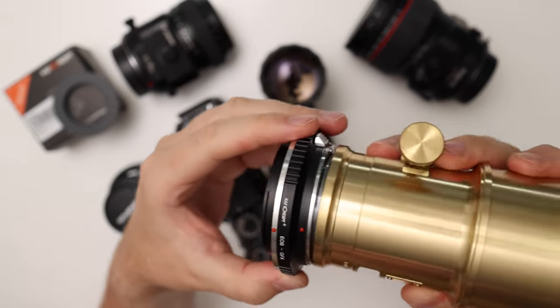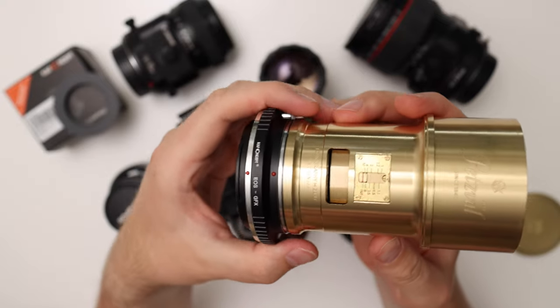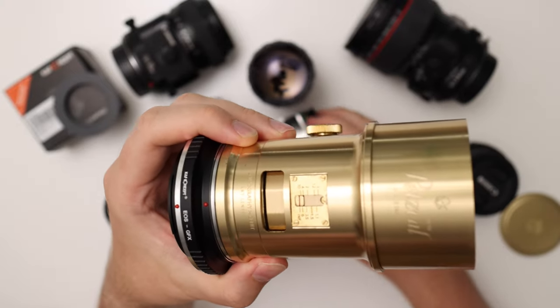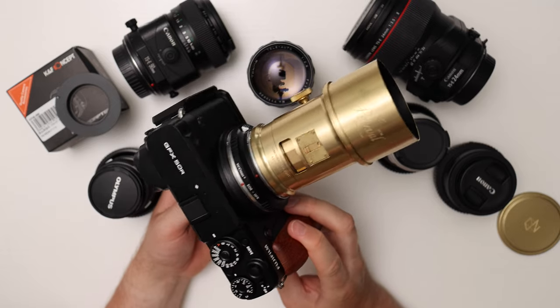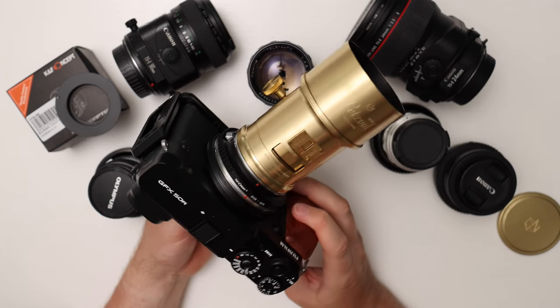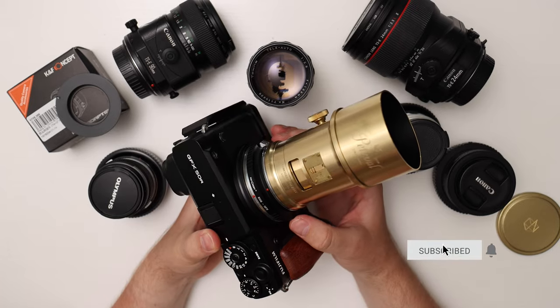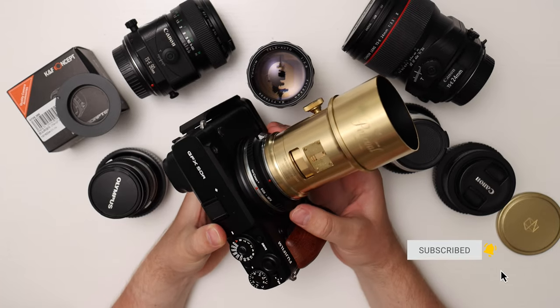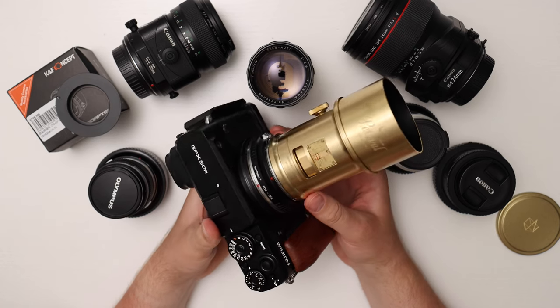You can line it up and attach it to the GFX camera — this combo works pretty well. I'll definitely make a video about this, so if you're interested in the image quality and my thoughts on the use, please consider subscribing. Generally I'm quite happy with this adapter; the build quality is pretty good. It's cheap — only about $50 — and you can buy it on Amazon or eBay.